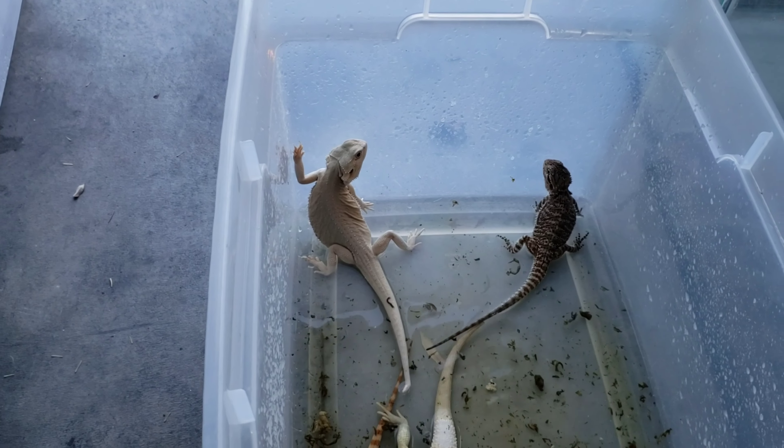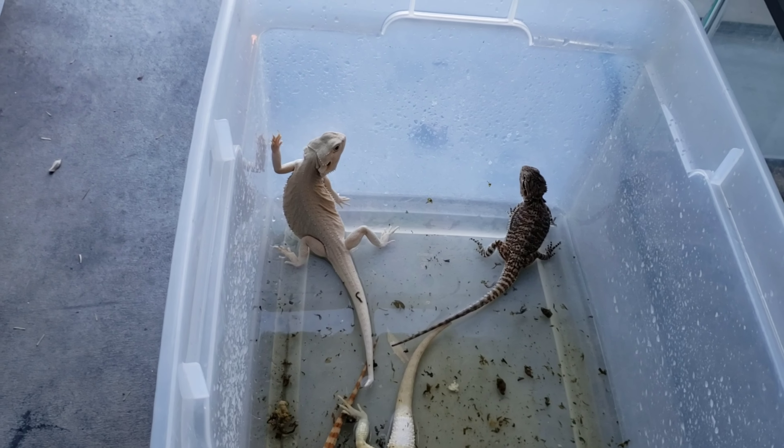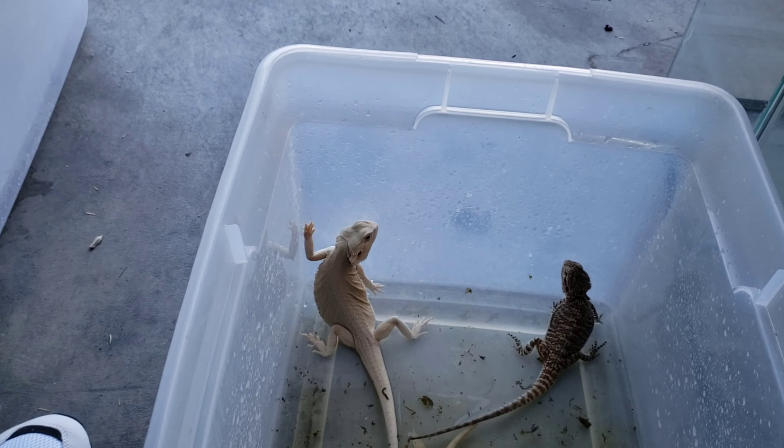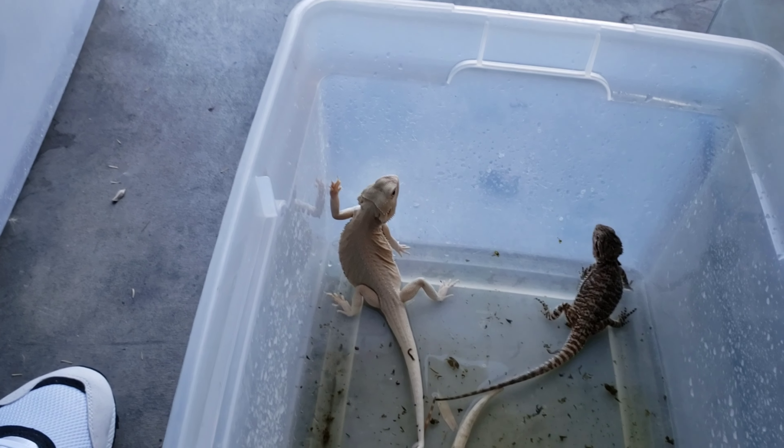They're using the bathroom in here so I'm going to go ahead and show you guys one more group — some of my future breeders as well. I pretty much did a video on most of my future breeders. I'm going to do the stuff that I produced that I'm going to be selling in the future.